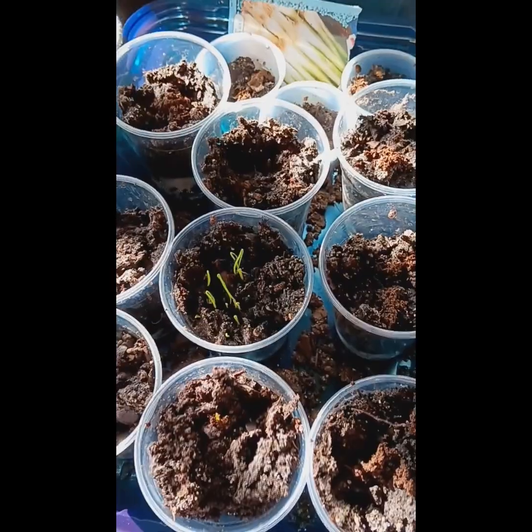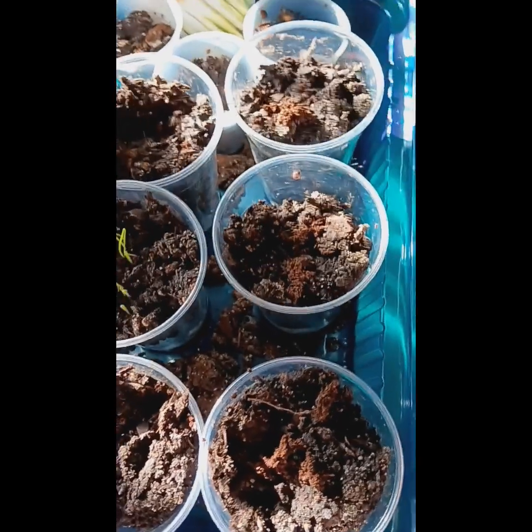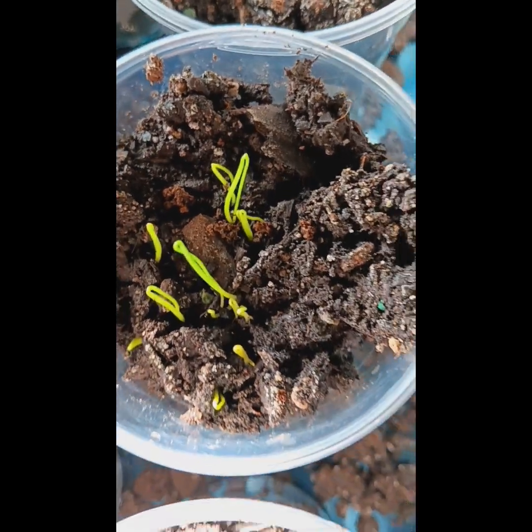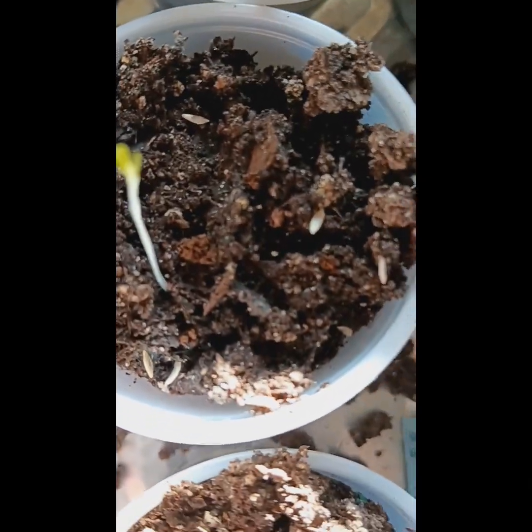Turn on your notification bell so when I post another video y'all will be notified. Yep, it's the green onions y'all — it's coming up. Yep, I guess this one is coming up on this side too.